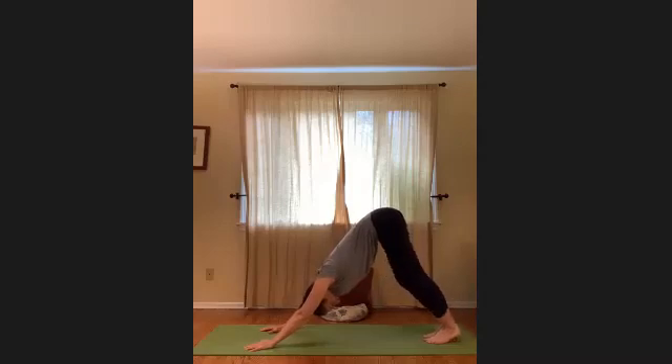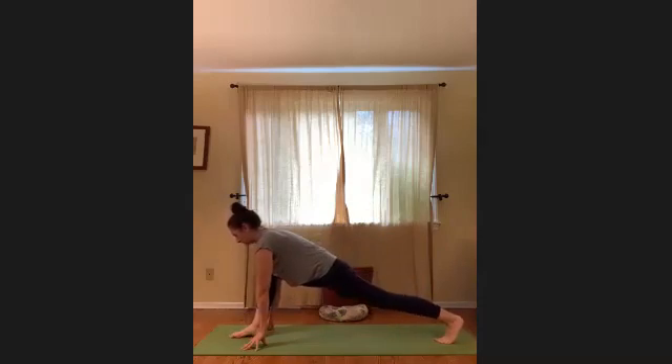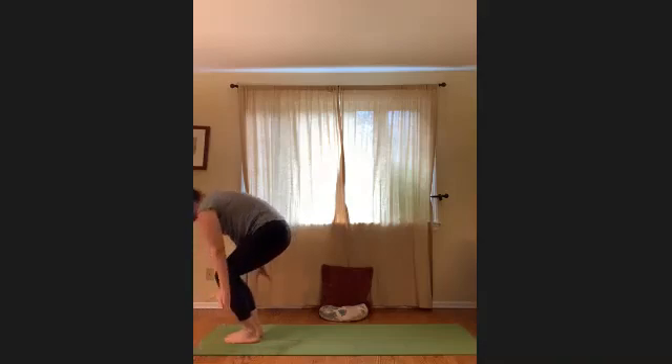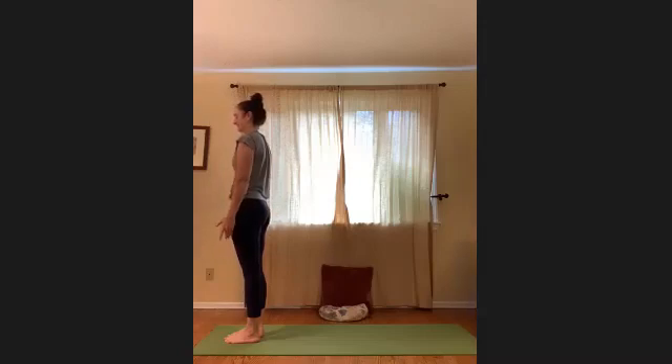Take a recovery breath here, pedaling out the feet. When you're ready, look forward to the hands. Step forward, right foot, heel first, right in between the hands. Then step forward, left foot, so you're in a forward fold. Take a breath, then drop the sit bones down, arms out to the sides. Inhale, reach all the way up, then exhale and lower the arms down to heart center or by your sides.